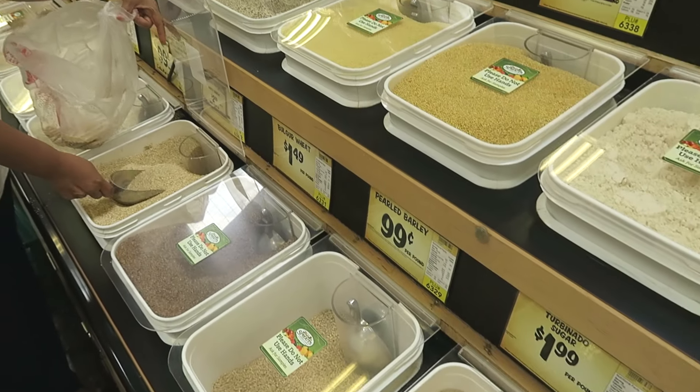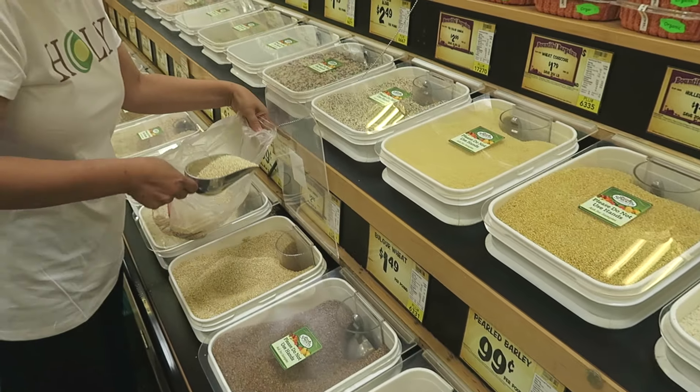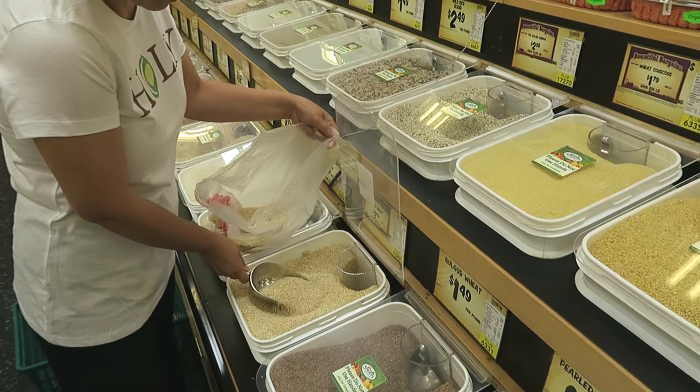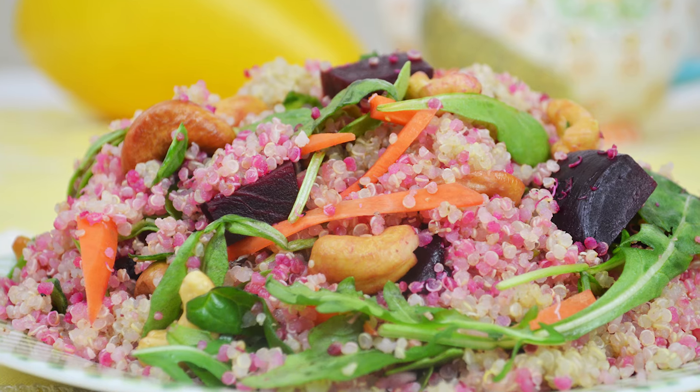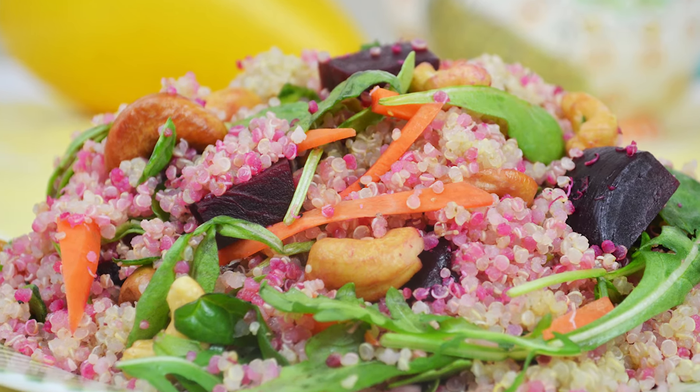In my local supermarket in the bulk section there's a large container of quinoa which really inspired me to make my quinoa salad. I'm going to make my quinoa salad with beets, arugula, spinach, carrot, and cashew nuts in a refreshing garlic lemon vinaigrette — and I cannot stop eating this salad.